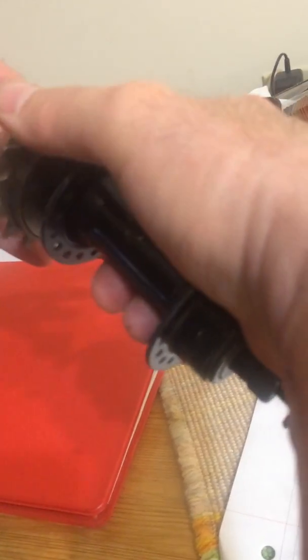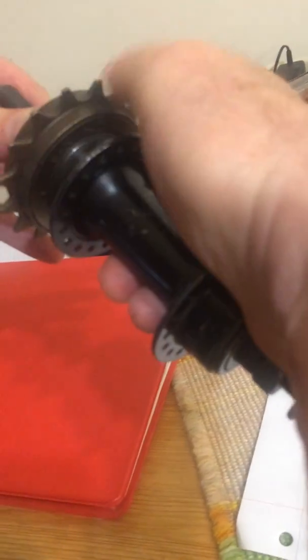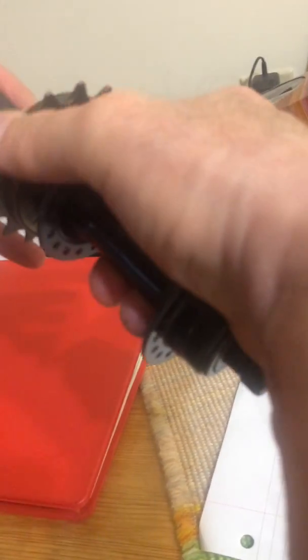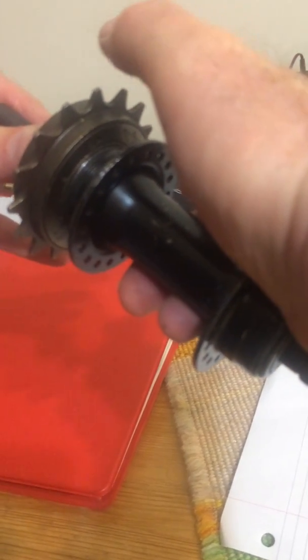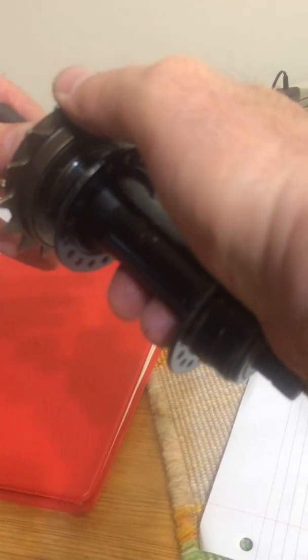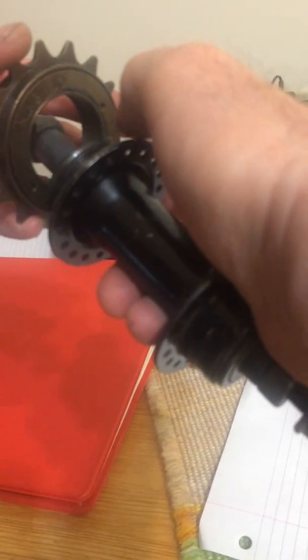It's locking, it's not freewheeling — locking. This is why I said you have to glue it on the axle hub shaft, because it wants to unthread the entire freewheel, so you have to glue these threads together.